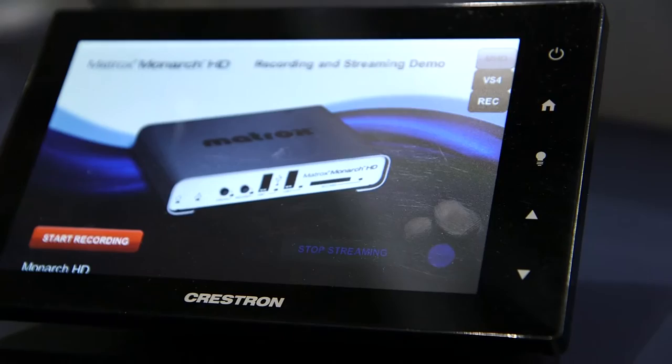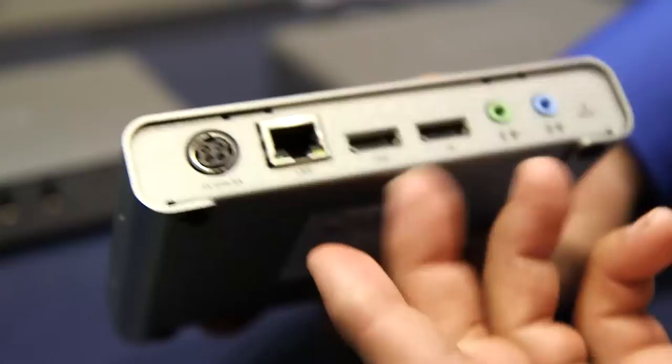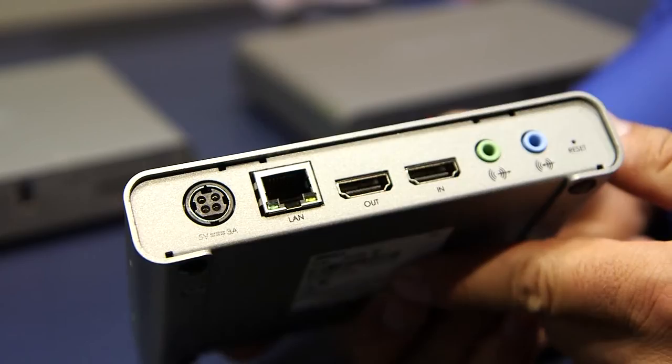We start with our Monarch HD product, which we've started shipping over two years ago now. Virtually anybody using video could make use of a VOD type application, but also live applications. This is what this device is ideally suited for — the ability to stream content live as well as record it locally at a different bitrate, a higher bitrate for post-event editing and VOD applications, is really what made this product shine.